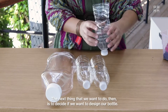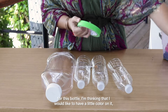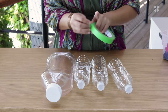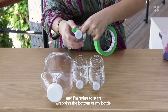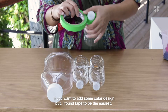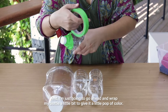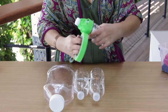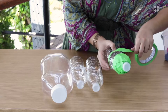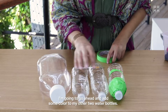The next thing we want to do is decide if we want to design our bottle. For this bottle, I'm thinking I'd like to have a little color on it before I put anything else inside. I'm going to grab some tape and start wrapping the bottom of my bottle. You can choose to use other materials like paper to cover your bottles if you want to add some color design, but I found tape to be the easiest. My first bottle is green.